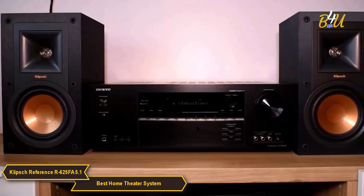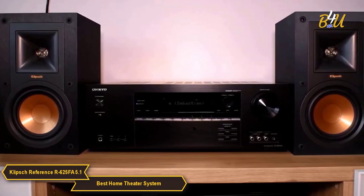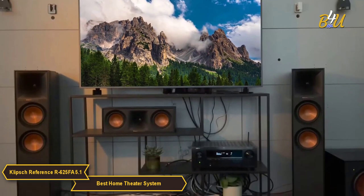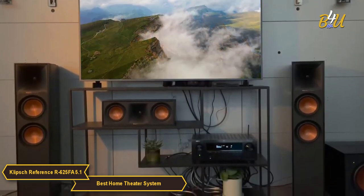A great feature of the R625FA system is its compatibility with most home theater receivers. So if you already have a receiver that you love, you can simply add this system to it and enjoy the benefits of the Klipsch Reference.